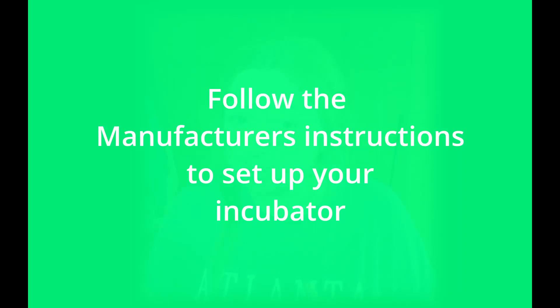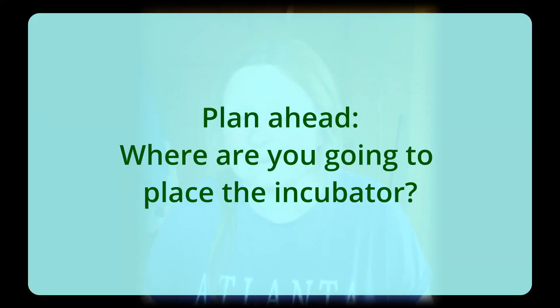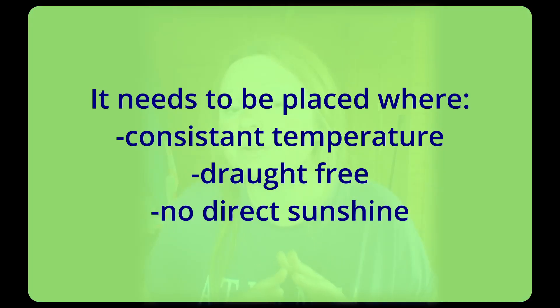Follow the manufacturer's instructions for your incubator — each incubator is different, however hatching is the same in any incubator. Make sure it's placed in a location where the temperature is consistent and where there are no drafts or direct sunshine. Add water to your incubator: fill the water reservoir with clean lukewarm water, as this will help maintain the humidity level inside the incubator.